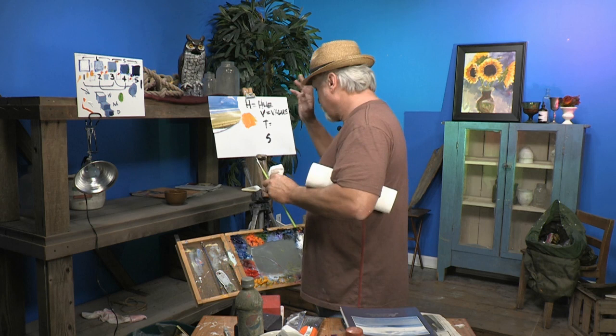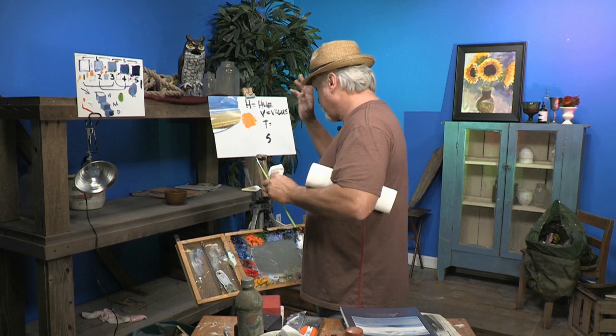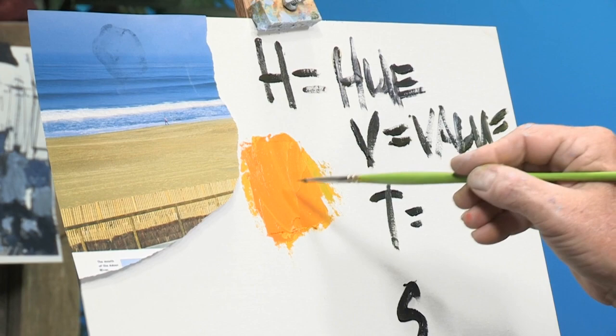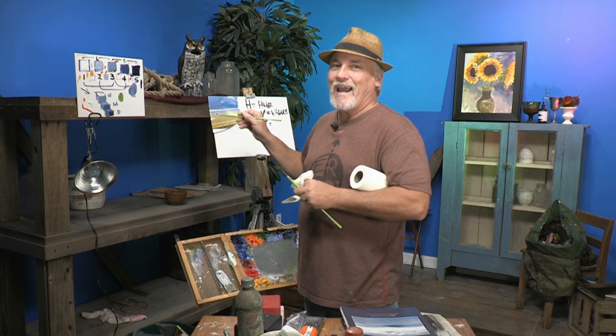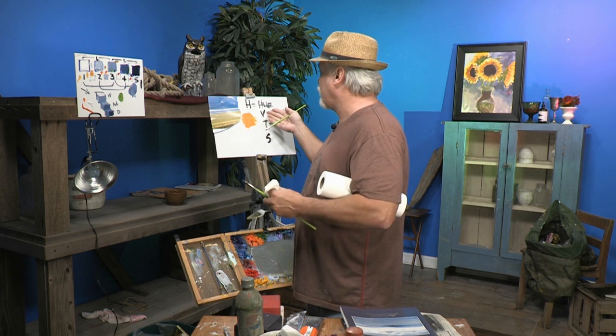Now what if it wasn't the right value? I'd have to do something to it. Here's the key: when you're fixing the value, you have to fix it without undoing the hue. You can't turn it green — you have to make sure it always looks orange or yellow, but with the value fixed. In this case it is the right value, so I can leave it alone.